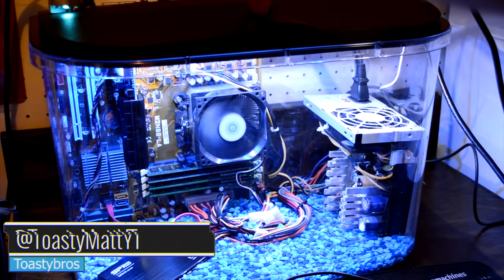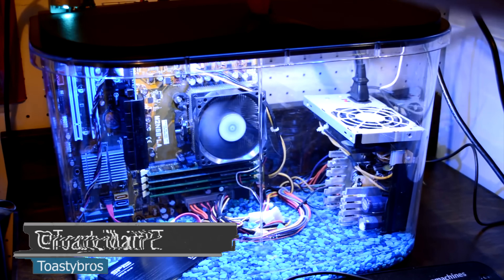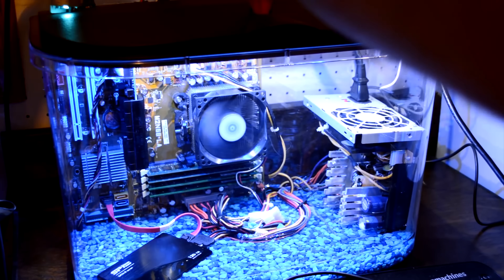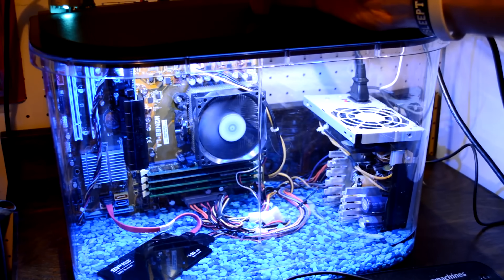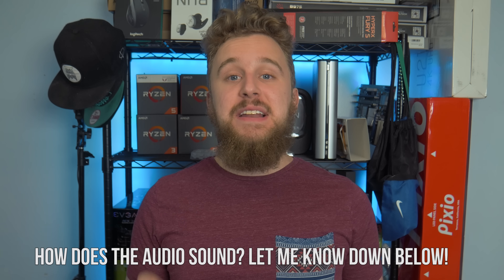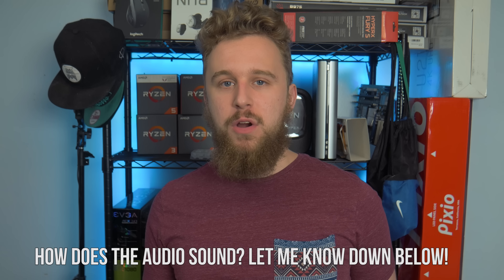A staple of our YouTube channel has been our mineral oil PC builds, well actually all three of them. If you haven't seen any of them, hit the eye in the top right corner to check those videos out. One comment we get over and over again on these mineral oil PC builds is how did you do this? How does this actually work? I realized I have not made a video explaining exactly how it works or how you buy mineral oil. So today I'm going to be doing just that after a word from today's sponsor.